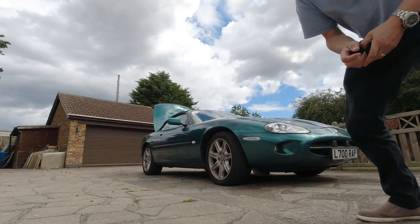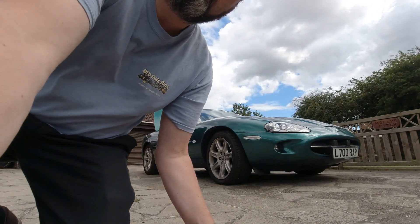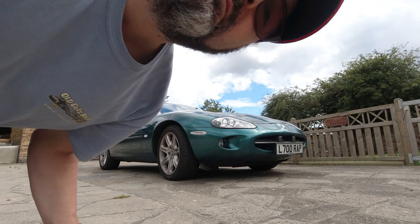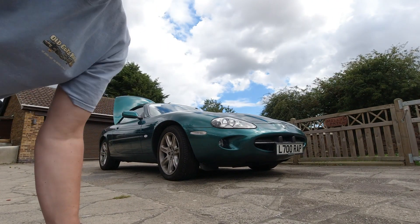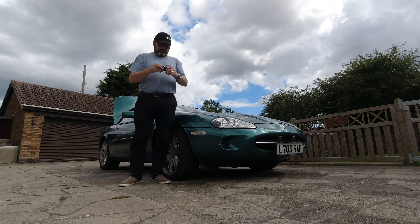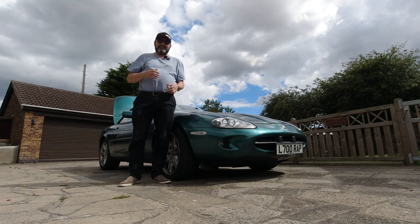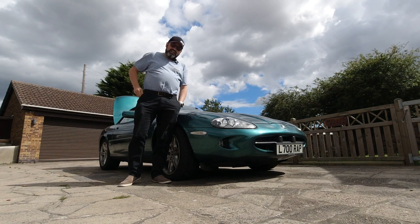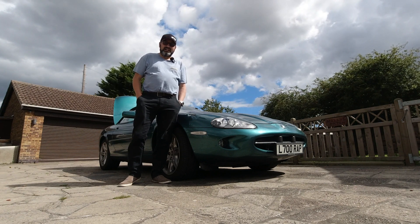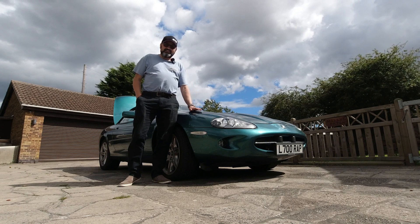Just while you watch me comedically trying to set up the tripod, I'll let you know that this secrets video has been split into three separate ones, which will be published a day to a day and a half apart, due to the problems of uploading to YouTube from my camper van. Hello everybody, John here, and today on this very windswept day I'm going to do a secrets of the XK8 from inside the car.